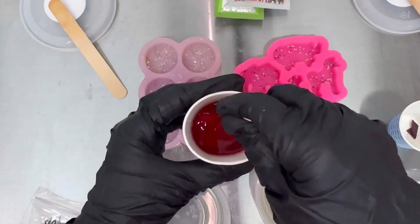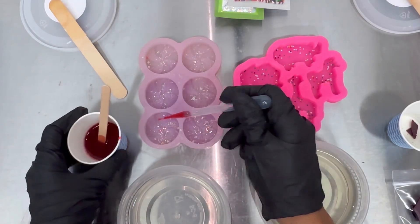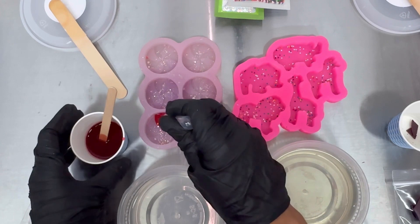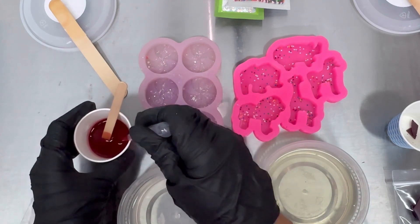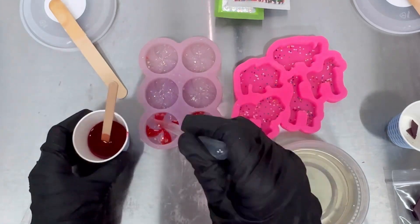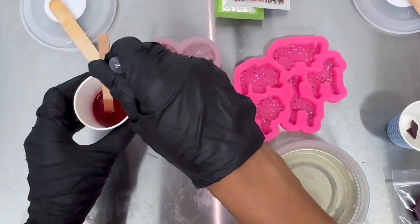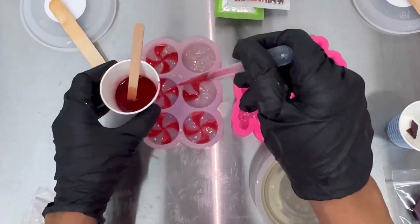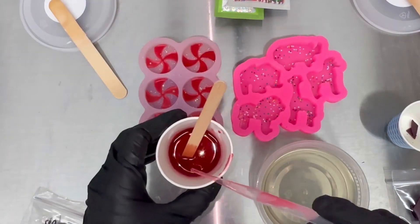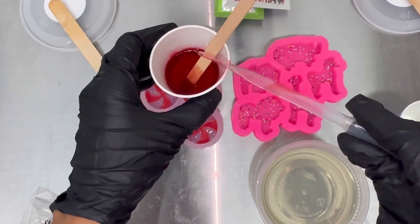I'm going to keep stirring until the dye chips are completely dissolved. The plastic pipette will help me control the red dye wax as I place it inside the mold to make the swirl design. As soon as I'm done, I'll squeeze the pipette to remove all of the excess wax so I can reuse it.